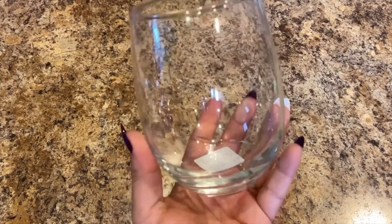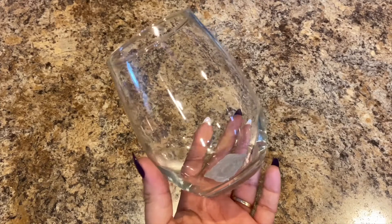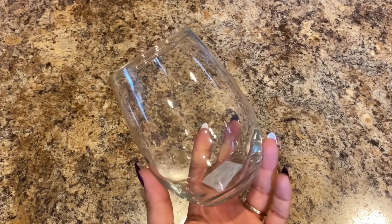I picked up another one of these stemless wine glasses, and I'll show you why in just a second.